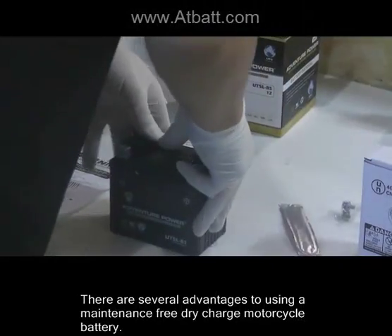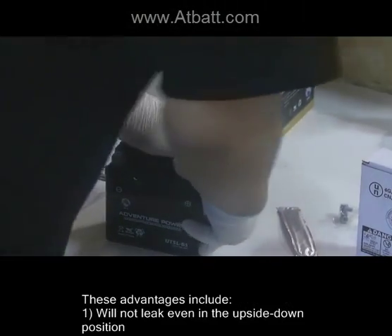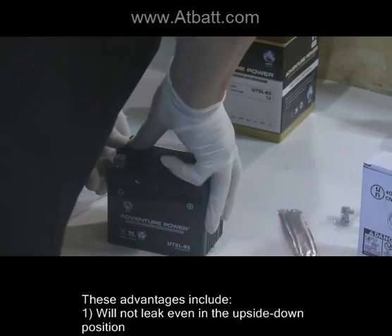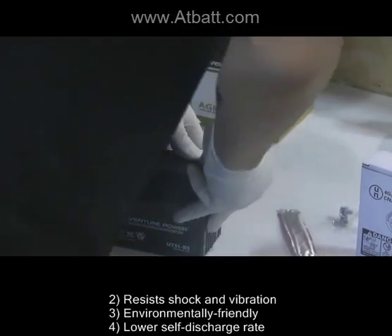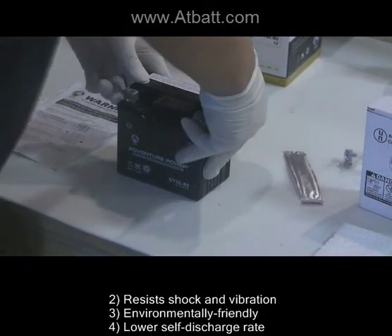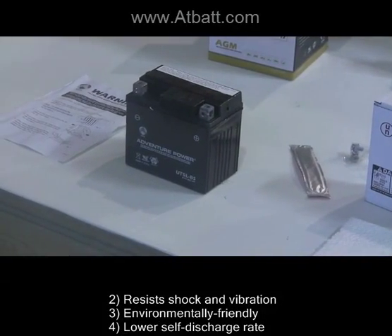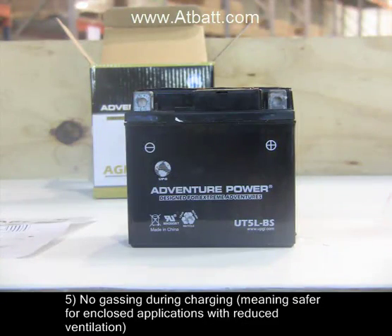There are several advantages to using a maintenance-free dry charge motorcycle battery. These advantages include: 1) will not leak even in the upside-down position; 2) resists shock and vibration; 3) environmentally friendly; 4) lower self-discharge rate; 5) no gassing during charging, meaning safer for enclosed applications with reduced ventilation.